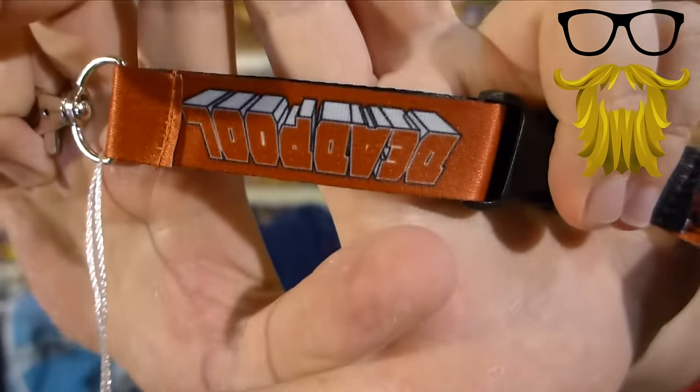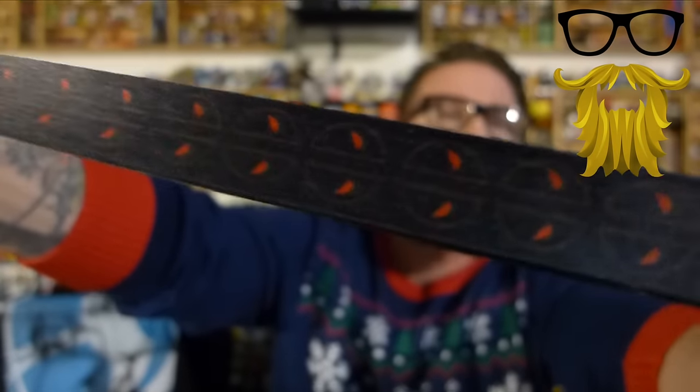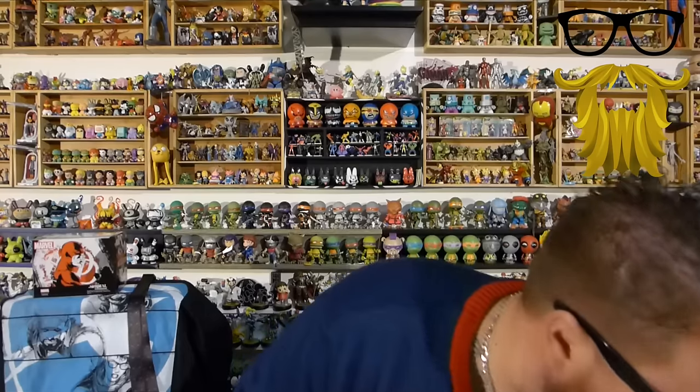Our last item that isn't a comic is a lanyard — looks like we got a Deadpool lanyard. There's the little symbol up and down the side, and the reverse color on the other side. Lanyards are something I don't use too often. I don't think I've ever used a lanyard, and even if you do, you kind of only need one. It's good if you have a bunch of keys; I don't — I just have a car key.